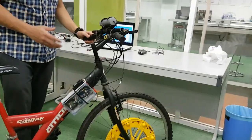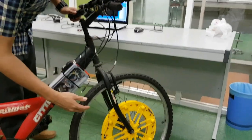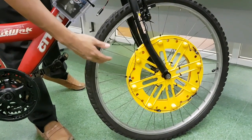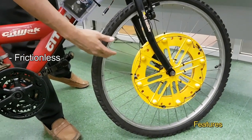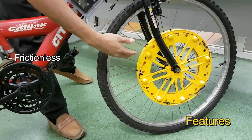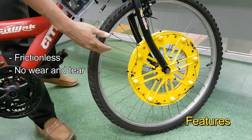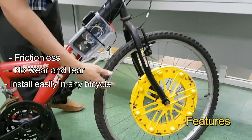The outer appearance of this device is similar to that of a conventional dynamo. However, compared to a conventional dynamo, this system is frictionless because there is no physical contact with any moving parts. Therefore, this system also has no wear and tear, and it can be installed easily on any bicycle.